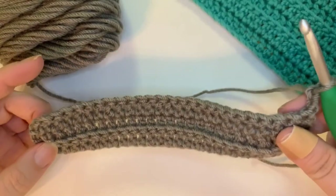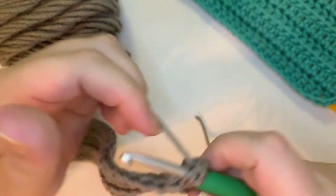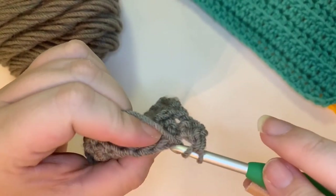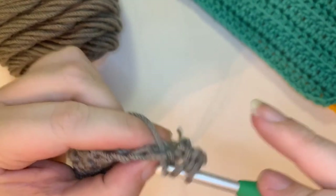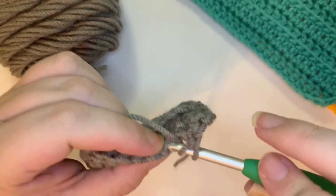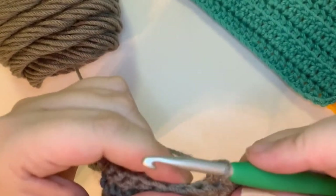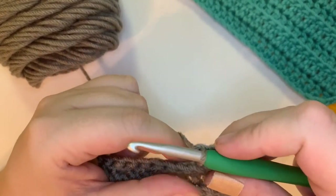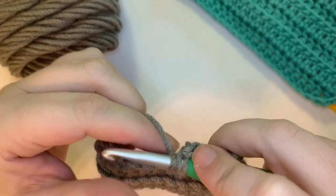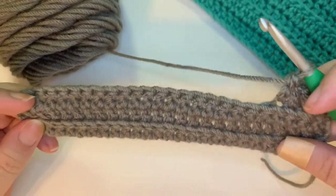Let's go ahead and start into our stitch work again. Yarn over, go into the middle of that V and under that back loop, yarn over, pull up a loop, yarn over, pull through two, yarn over, pull through two. Continue across the row — yarn over, go into the middle of your V and under that back loop, yarn over, pull up a loop, yarn over, pull through two, yarn over, pull through two. And this will be the last stitch I go through with you. Yarn over, go into the middle of that V and under the back loop, yarn over, pull through and up a loop, yarn over, pull through two, yarn over, pull through two. Go ahead and finish out your square, and I will meet up with you at the end.